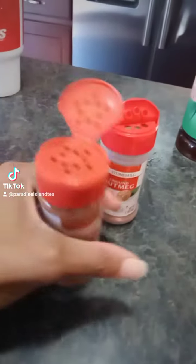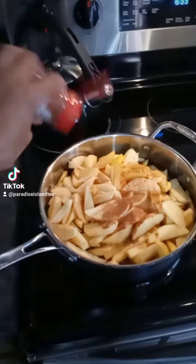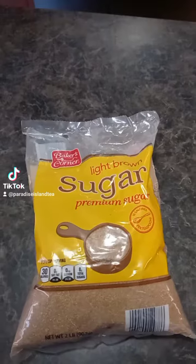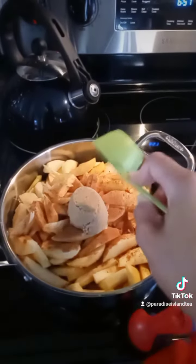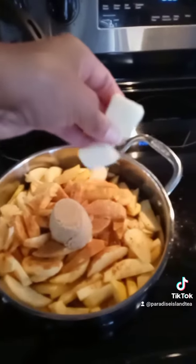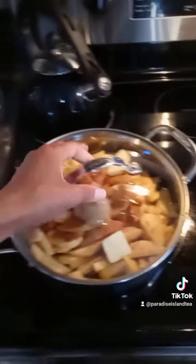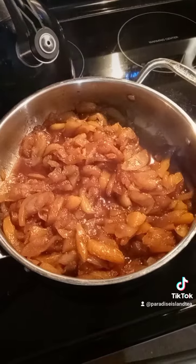Then I'll add the cinnamon and nutmeg — a pretty generous amount of each. I'll add some brown sugar; I actually added two scoops. Just a couple of slices of butter, and then I'll cover those and let them cook for maybe 45 minutes on medium.